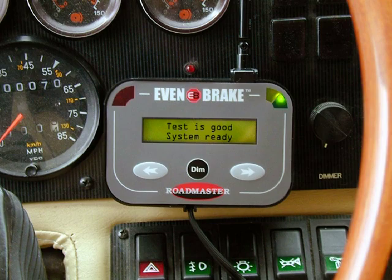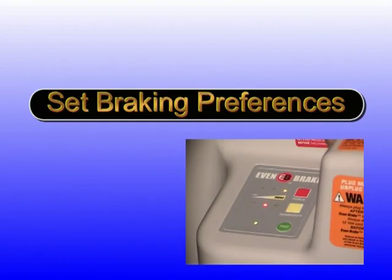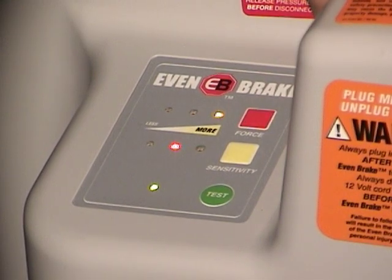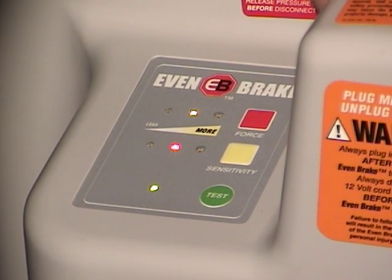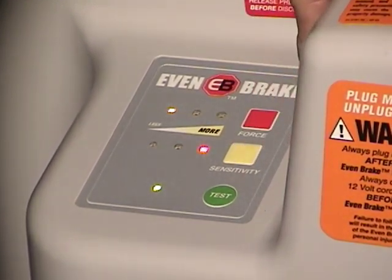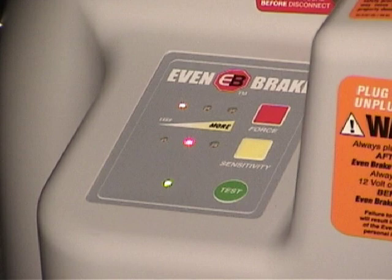Now that you have checked system communications, you can permanently mount the ICX transmitter. Use the Velcro strips or the four screws provided in the kit, depending on your customer's preference. It is not necessary to set the braking preferences. If none are selected, Evenbrake is programmed for the average settings. But you should demonstrate this to the customer during your walkthrough after the installation. First, set the braking force. This setting tells Evenbrake how hard to apply the brakes. Press the red force button and one of the three LEDs next to the force button will illuminate. From left to right, select the minimum, average, or maximum setting. Set the sensitivity in the same manner as you set the force settings. This setting tells Evenbrake when to apply the brakes. Evenbrake will remember your last setting preferences.